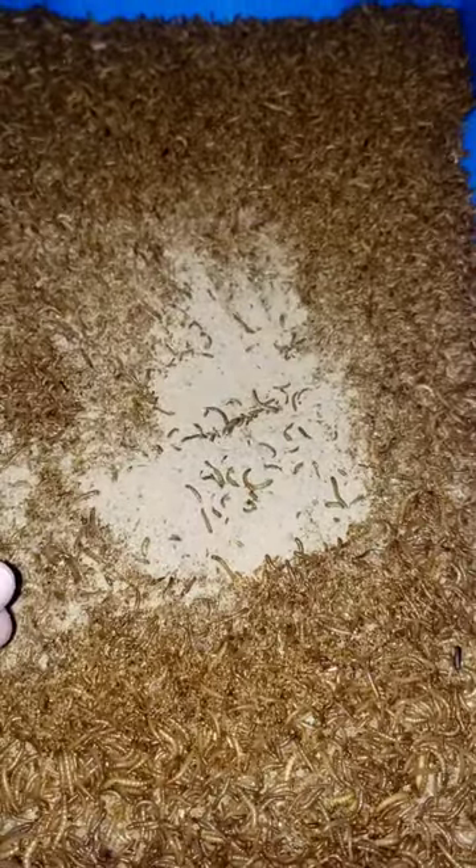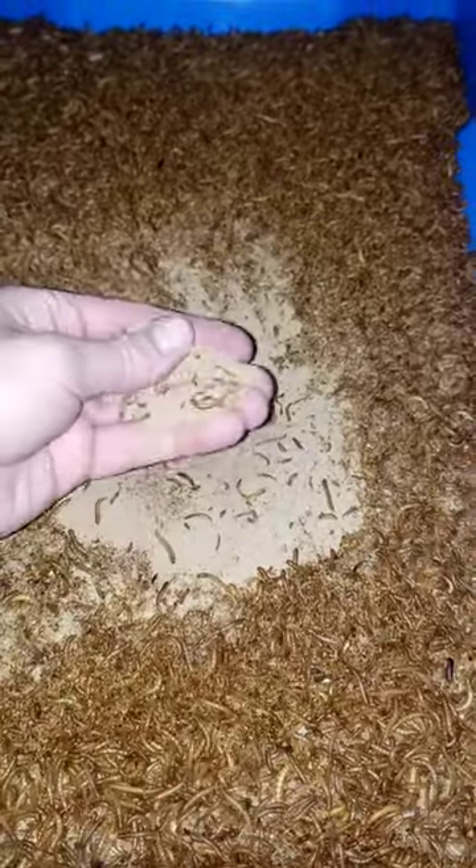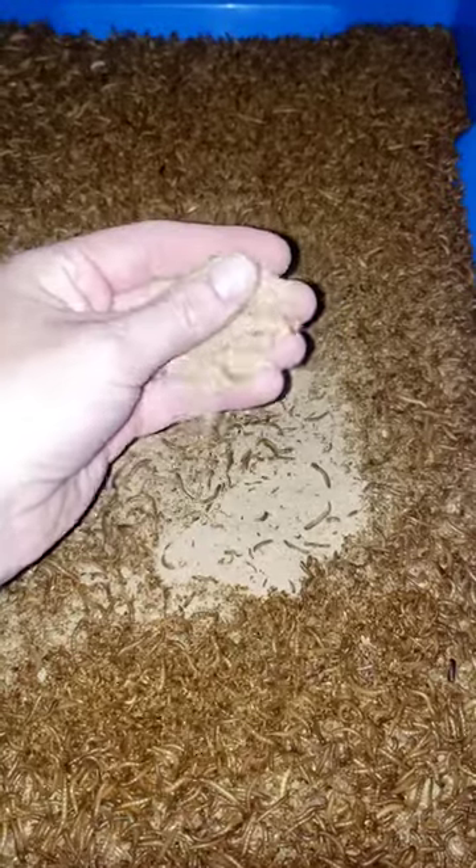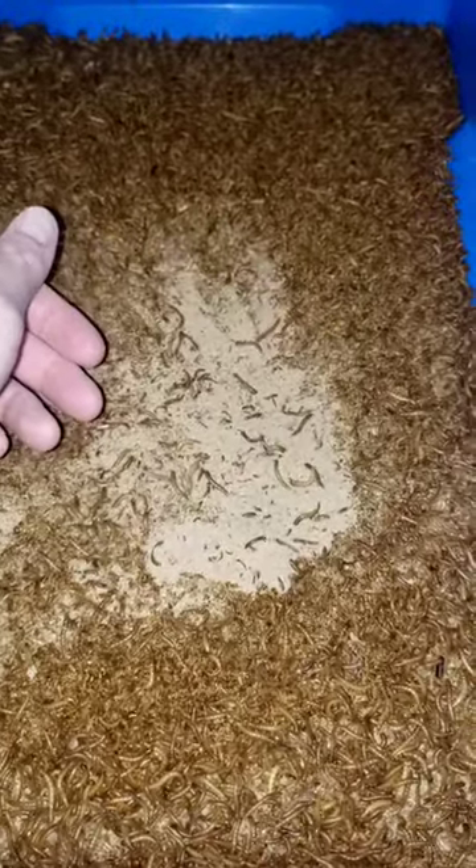These will get harvested today. The frass is a good output of that. So we're harvesting both the worms and the frass. Love it.